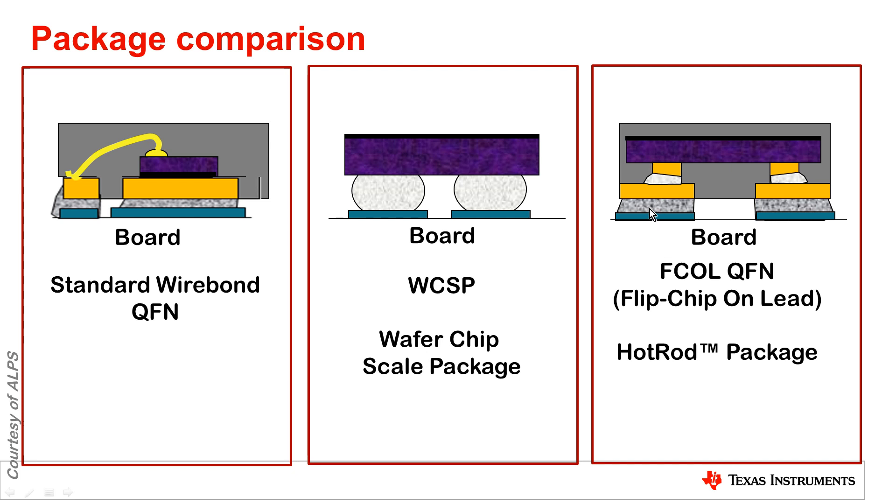There are a lot of advantages to using this flip chip on lead QFN package, in particular for automotive applications, and I'm going to describe those later.